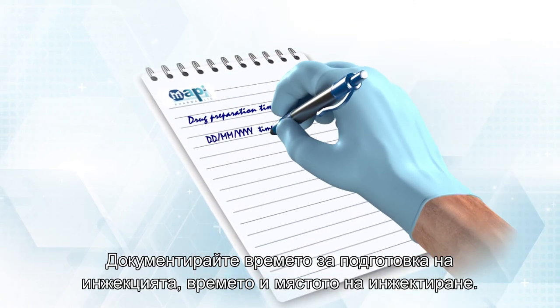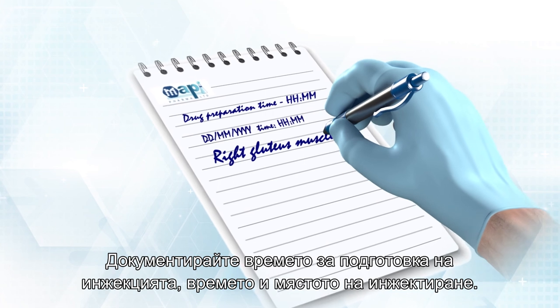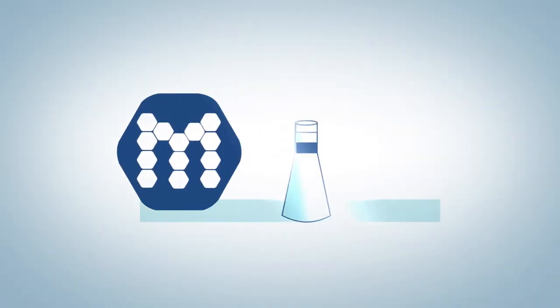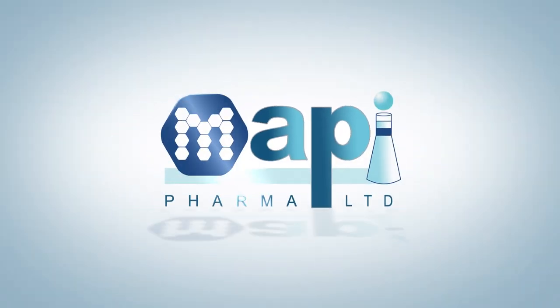Document injection preparation time, injection time, and injection location. MAPI Pharma. Thank you.